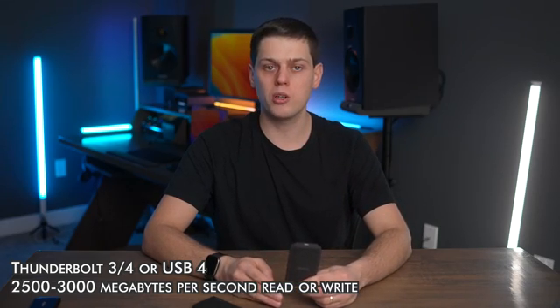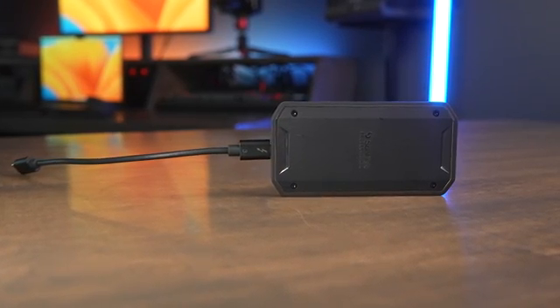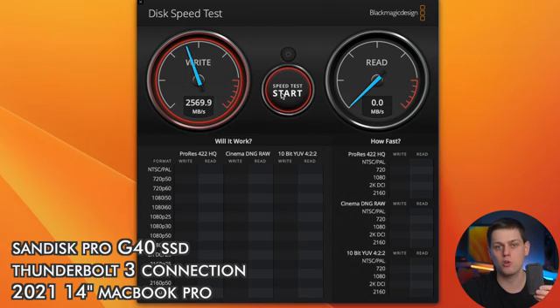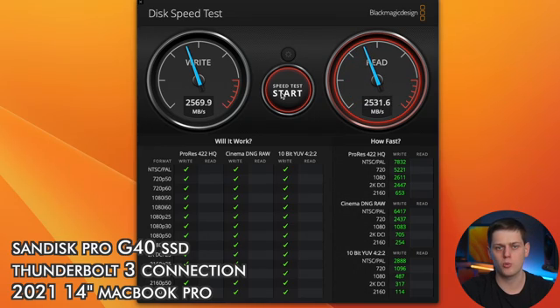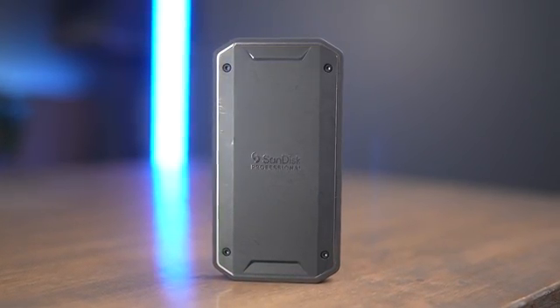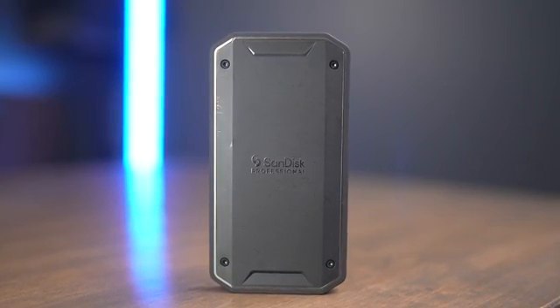The best class of drives is the Thunderbolt 3, Thunderbolt 4, or USB 4 drives. Most Macs come with Thunderbolt 4 ports, and drives marked as Thunderbolt 3 will work just the same. These drives are often marked as getting up to 3,000 megabytes a second on read or write. With the SanDisk Professional Pro G40, I typically hit speeds of around 2,500 megabytes a second on both read and write. They're designed for professionals using them daily, and they don't bog down during large file transfers — handling 500GB to over a terabyte. These drives come in 1, 2, and 4 terabyte configurations.